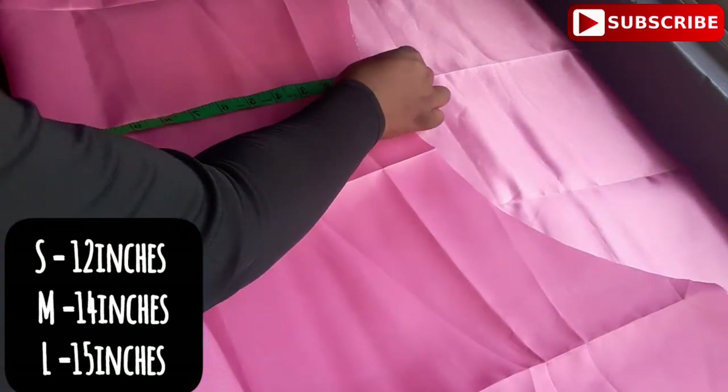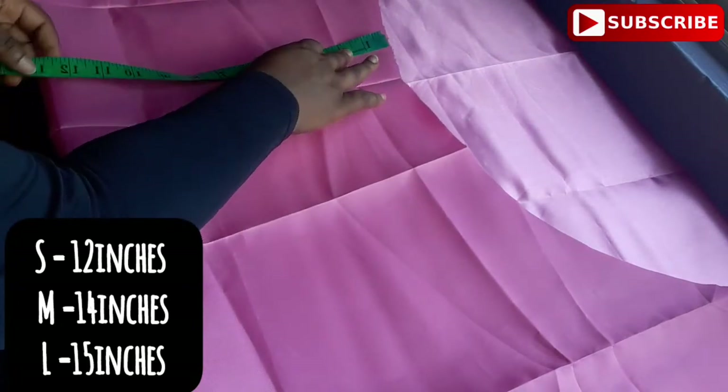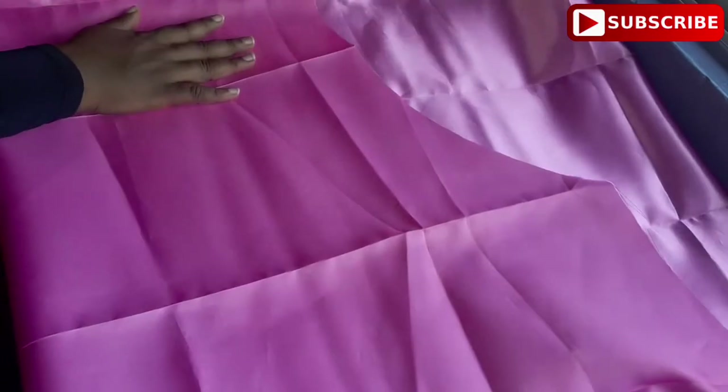After folding it into two like so, we are going to measure 12 inches. Any size you want your bonnet — if you want a large bonnet you're going to use 12 inches, if you want extra large you're going to use 14, if you want XX large you can use 15 or 16. For this bonnet I'm going to be using 12 inches. After getting my 12 inches, I'm going to then fold into four like so.